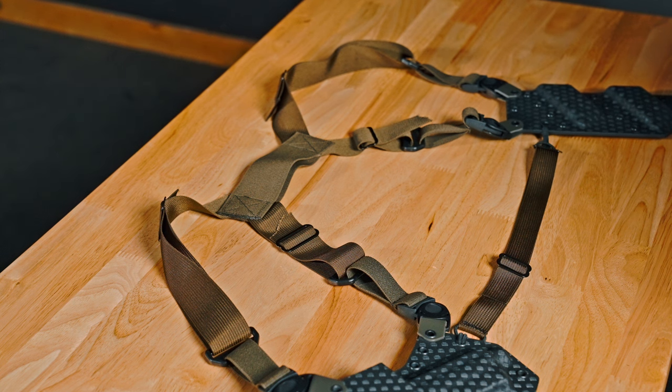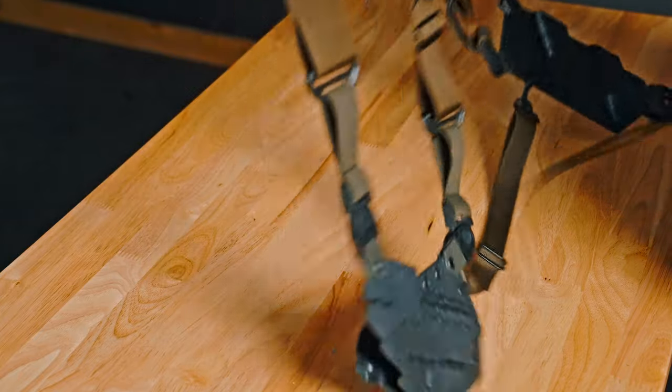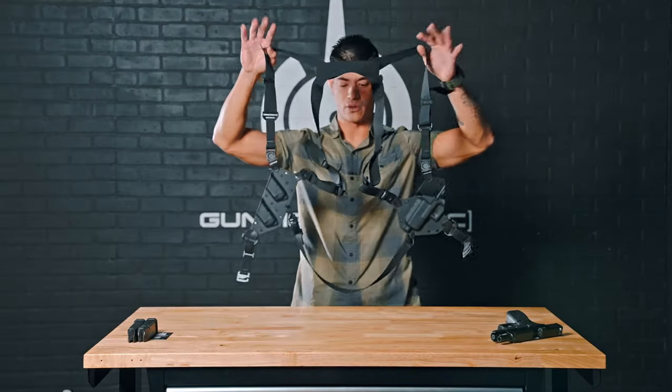The first step to fitment is putting the holster on. You're going to grab the top of each shoulder loop, pick it up, and then just throw it on simply like a jacket.